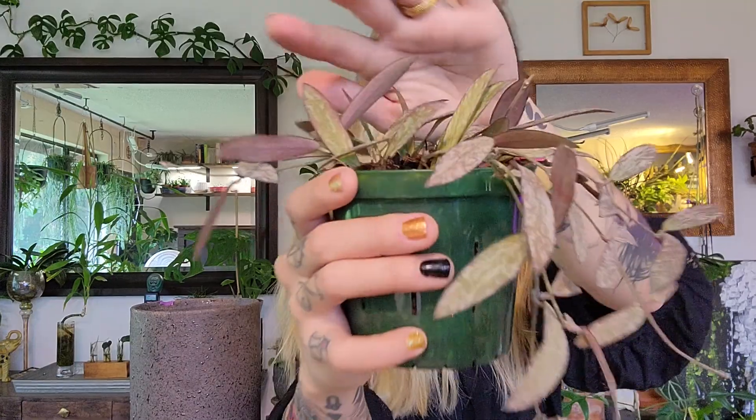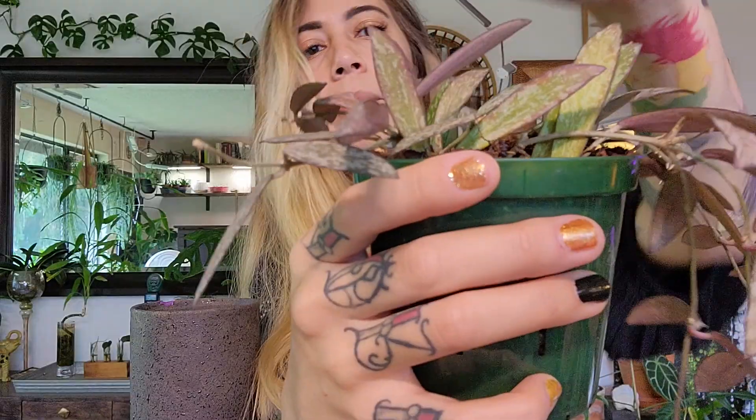What you'll notice if you don't water it enough is very soft leaves. These are firm because I just watered this plant. You'll also notice yellow leaves — they'll start turning lighter in color and eventually fall off.